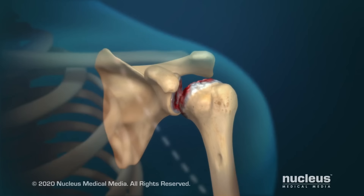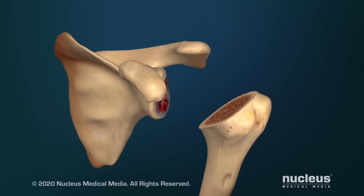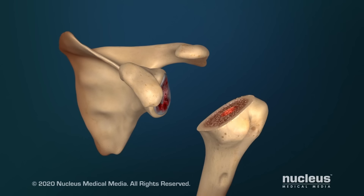A total shoulder replacement will begin with an incision over your shoulder joint. After reaching your shoulder joint, your surgeon will remove the damaged head of your humerus. Then, a hole will be made inside your humerus.